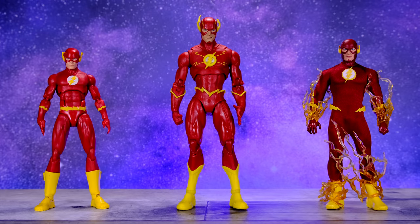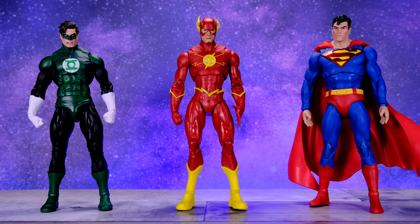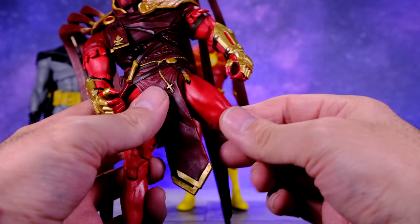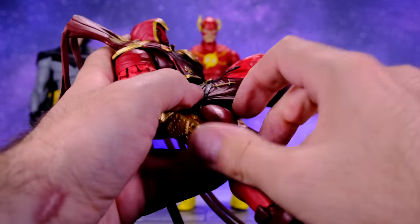For some quick size comparisons, we have the McFarlane Flash alongside a couple of my favorite Flash figures: on the left the DC Icons Flash, and on the right the Mezco 1:12 Collective Flash. Then we have them alongside the Mezco 1:12 Collective Aquaman and the DC Collectibles DC Essentials Flash. Next we have the Flash alongside the NECA DC vs. Dark Horse Green Lantern and the McFarlane Superman, and then alongside the White Knight Batman and Curse of the White Knight Azrael — which I've modified with thigh cuts and increased torso articulation.